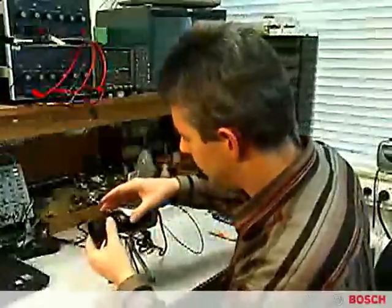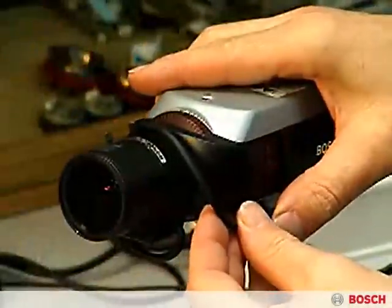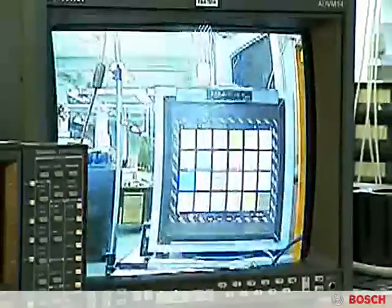Finally, install the lens and use the lens wizard to adjust back focus for optimum definition. At this point, the camera completes installation itself, adjusting internal settings automatically and dynamically.